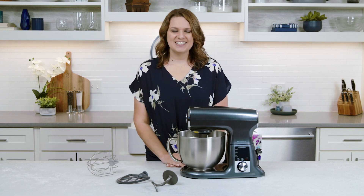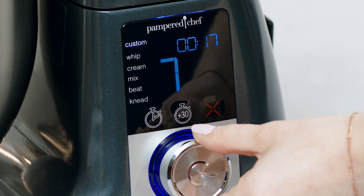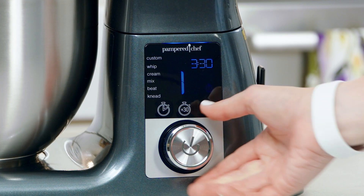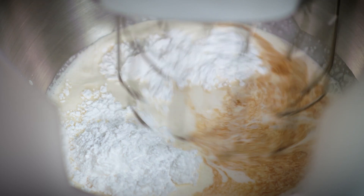With the custom setting, you can set your time and choose one of eight speeds for full control, like a traditional stand mixer, which is great for your tried-and-true recipes. For the other presets, you can adjust the time, but they already know what speed you need. The mixer will start off slow and gradually increase to the full speed so your ingredients don't make a mess.